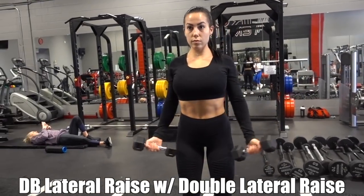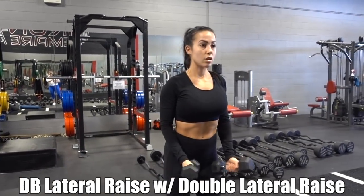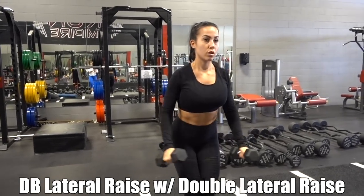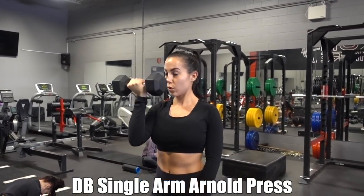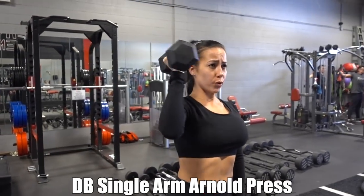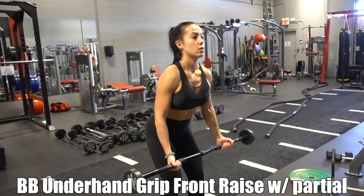This is a shoulder and ab workout — subscribe if you haven't already. Do you want your shoulders to already be sore moments after finishing your workout? I chose eight different exercises, some traditional and some I haven't done in a while. Every single exercise is superset with little to no rest in between. Superset number one is lateral raises with a double lateral raise, superset with single arm Arnold shoulder press — do that three times through.